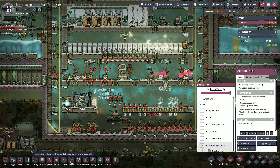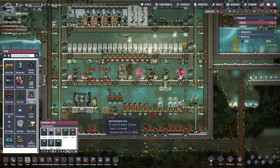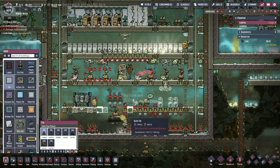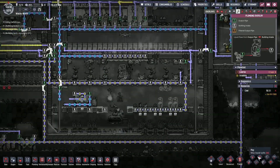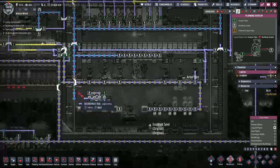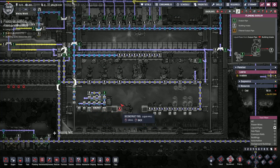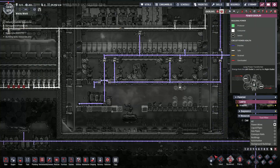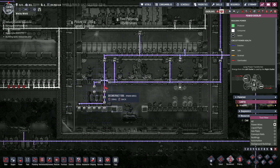We're going to make some changes here. We're going to want to deconstruct all of this. Any fresh water down here? From a power perspective — we're also going to change things, so we can deconstruct all of this.